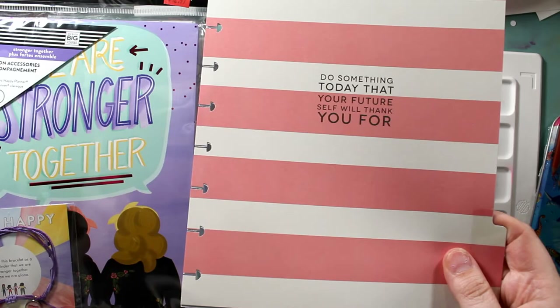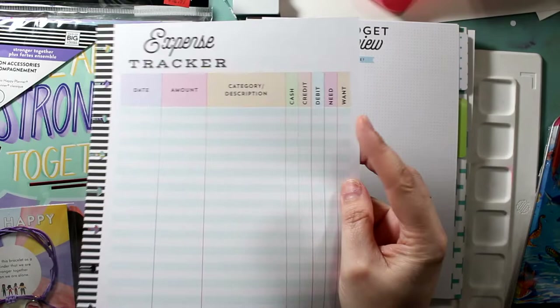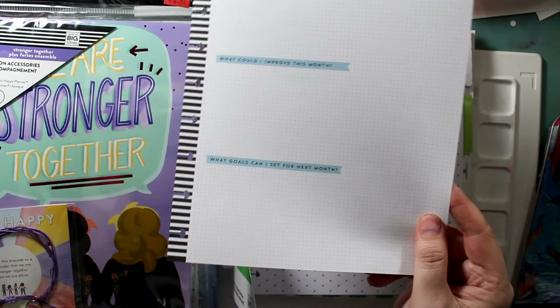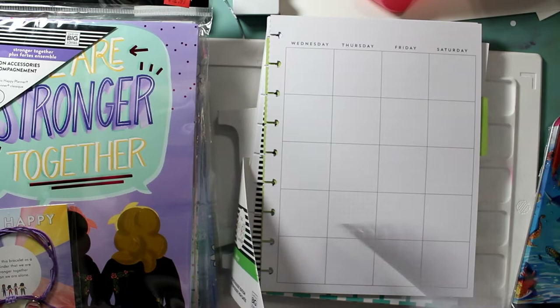On the back it says, 'What could you do better? What did you trip up on?' So cute. There's a month-at-a-glance — what did you make, what did you pay, what for your home, what for your hobbies. And that's a big one for me — I spend a lot on my hobbies.